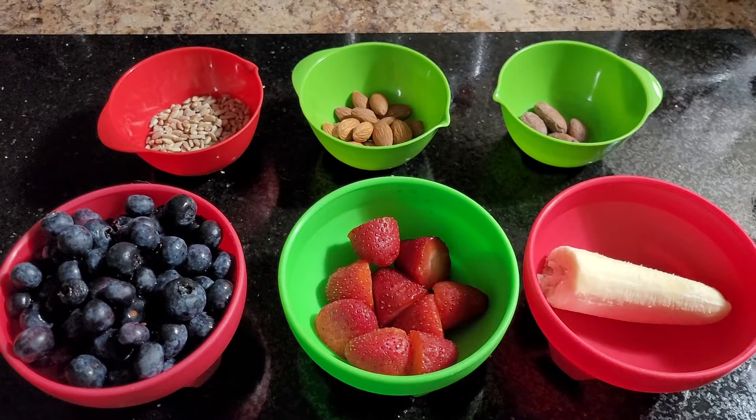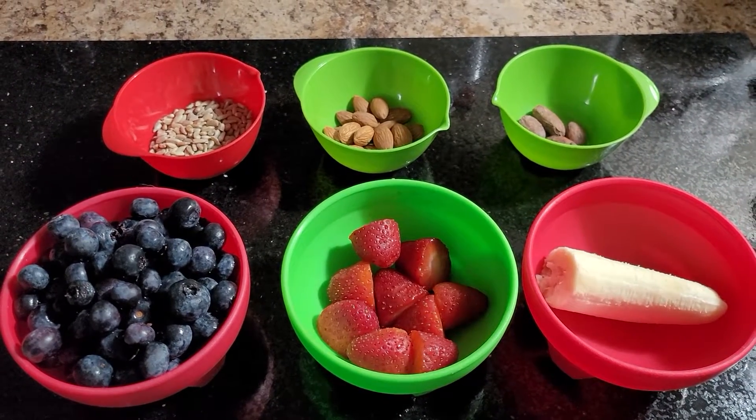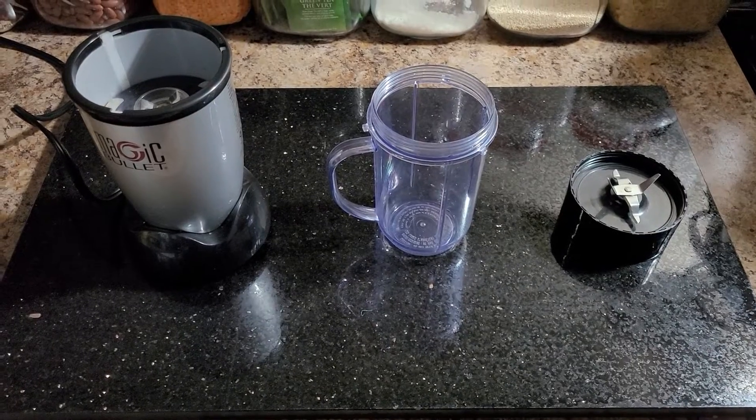Alright guys, welcome back. Let's turn this into an amazing morning smoothie. First, of course, you're gonna need your magic bullet.